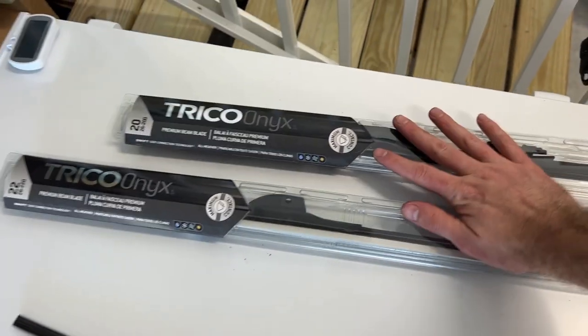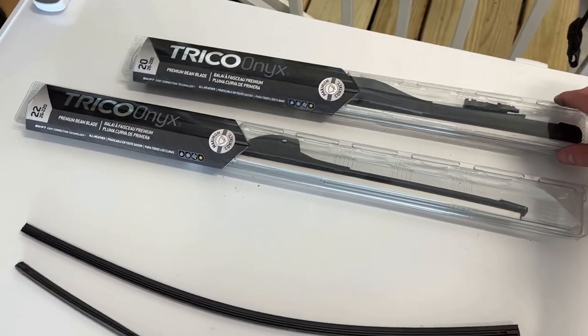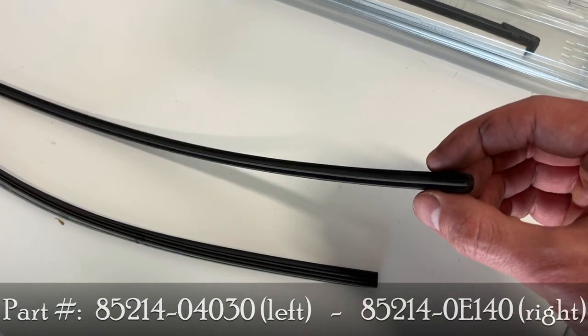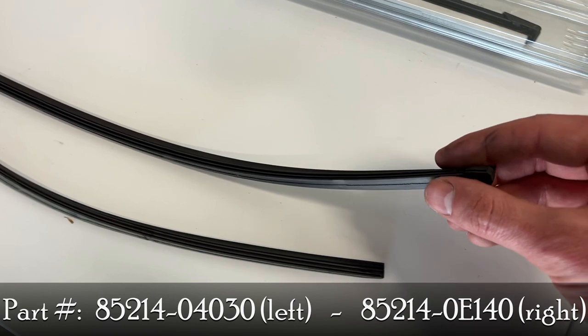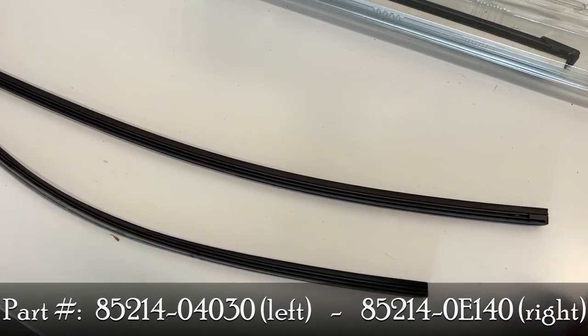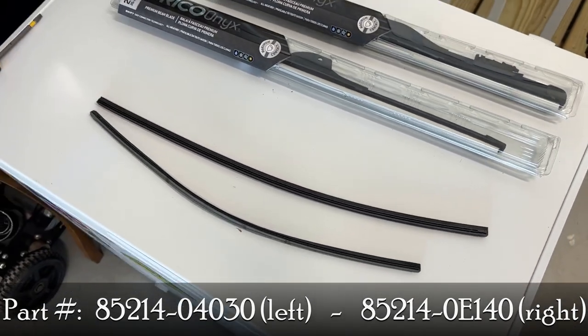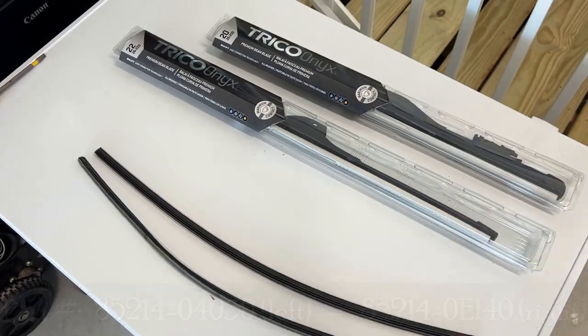Here we can see some aftermarket replacement blades. I'll show you how these can be installed, but I'll also show you how we can only replace the rubber piece. These are replacements from Toyota and they simply go back into the factory housing. I've decided to stick with this method but I'll show you both in this video.